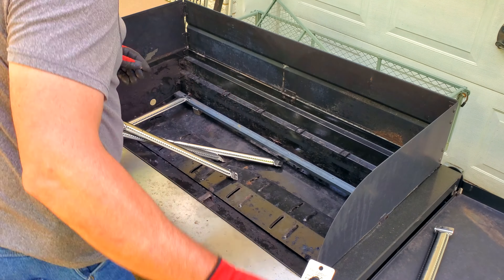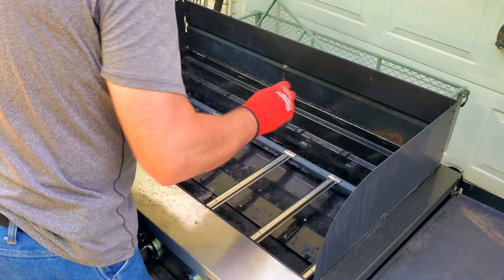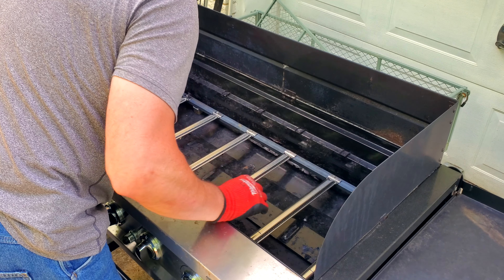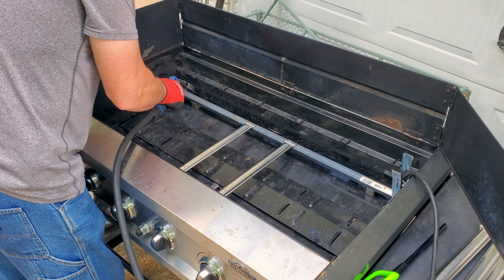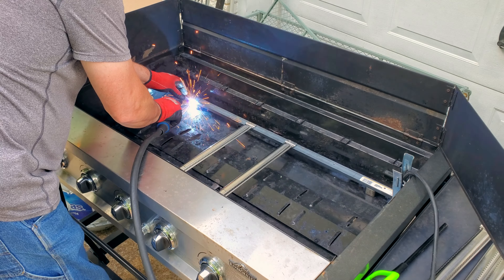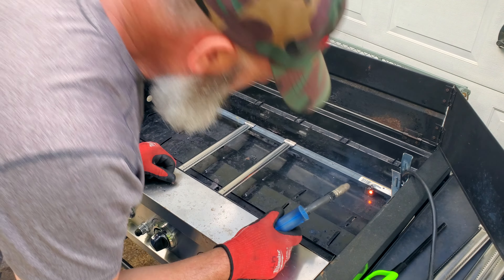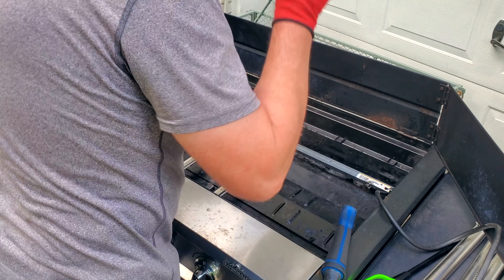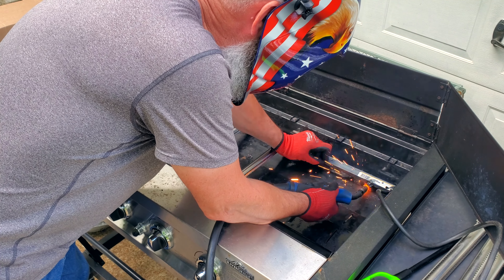The channel iron isn't quite tall enough for the burner tubes to sit level from front to back, so I found a couple of pieces of scrap metal to place underneath the channel iron to raise it up to level. Now that I'm sure everything's level, I'm going to go ahead and weld these spacers in place. Then I'll weld the spacers to the bottom of the grill, just so everything stays in place when I roll the grill around from place to place.